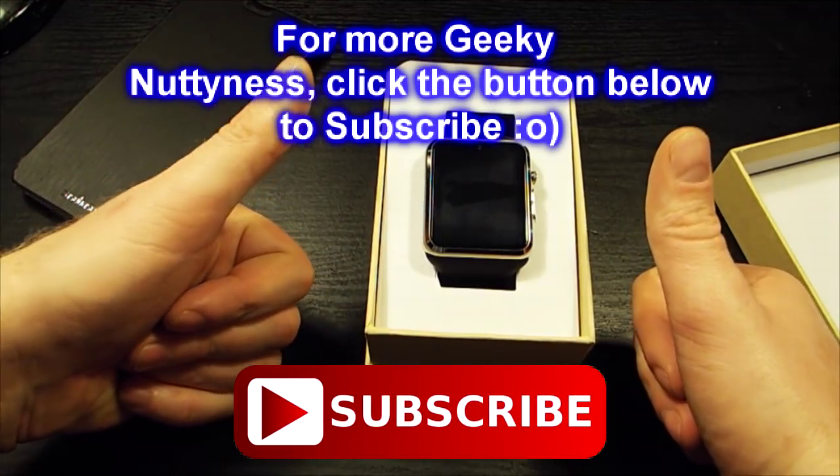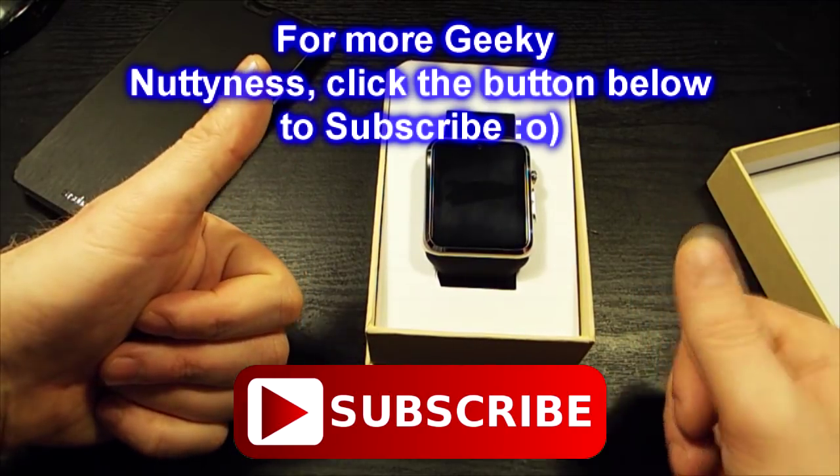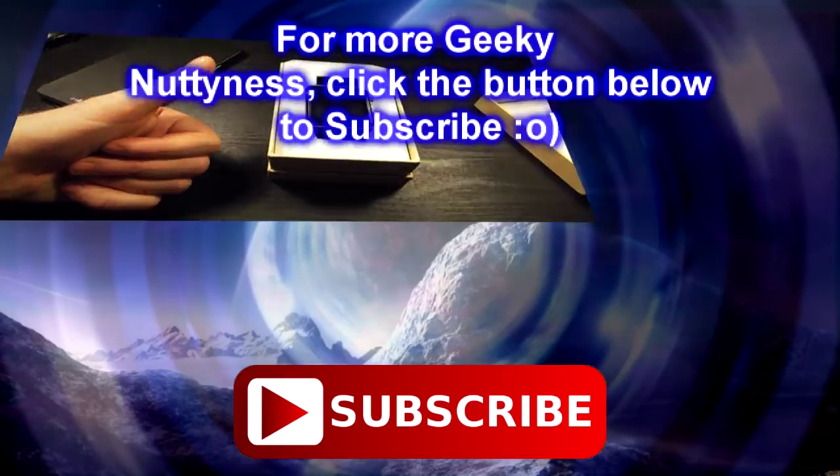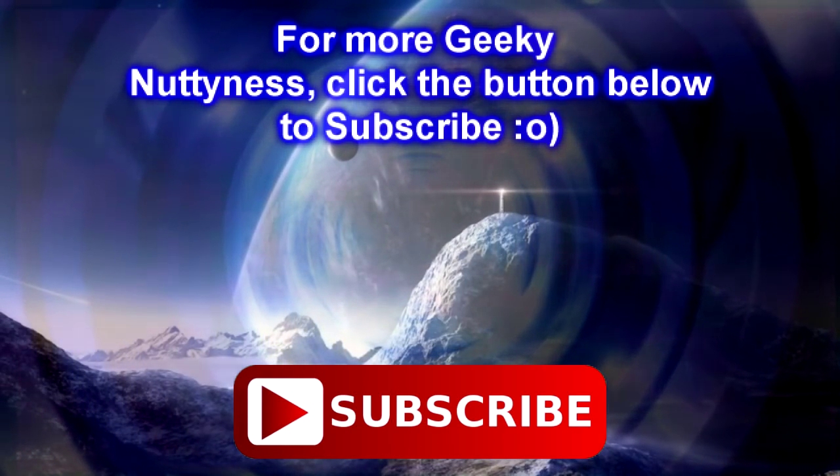If you like these sort of videos and want to see more, feel free to subscribe to the channel. The links to social media are below. So that's the GZ Pax S79 smartwatch — just 17 pounds or $25 delivered — and for the money, really good. Impressed.